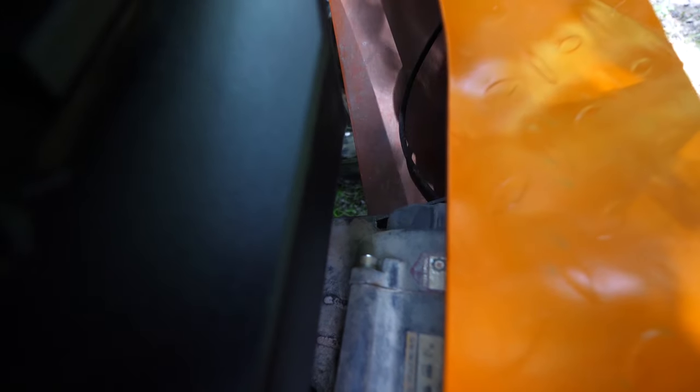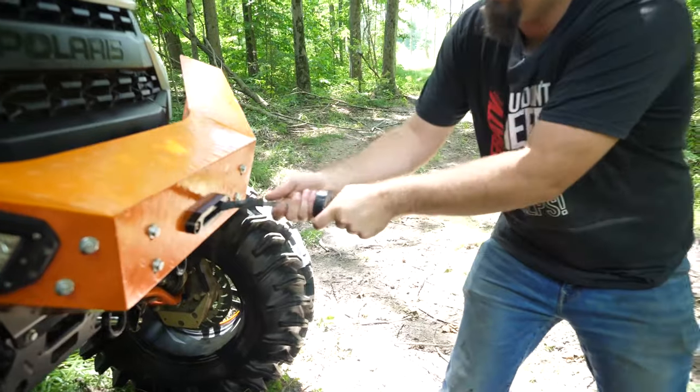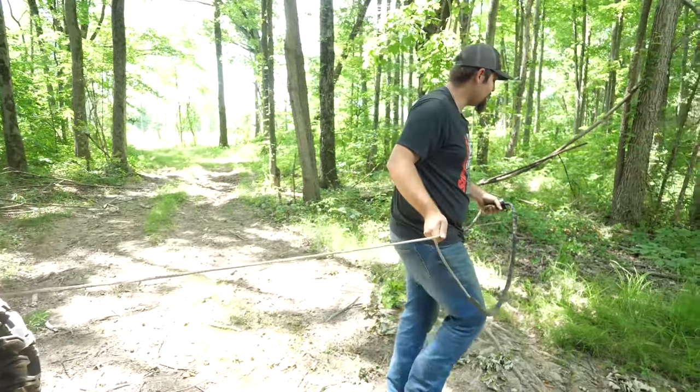First thing, reach in and click your winch on free spool. That way you don't have to winch it all the way out — just pull it out. It might have a little bit of mud, dirt, debris on it, and sometimes it gets tough.